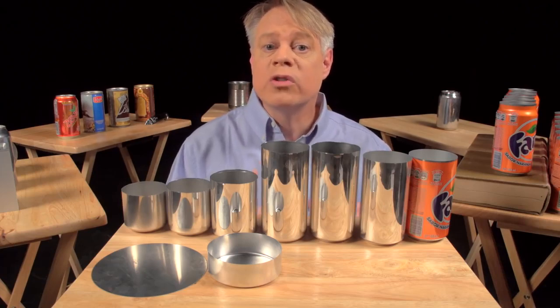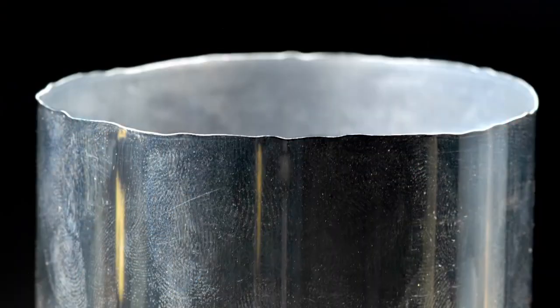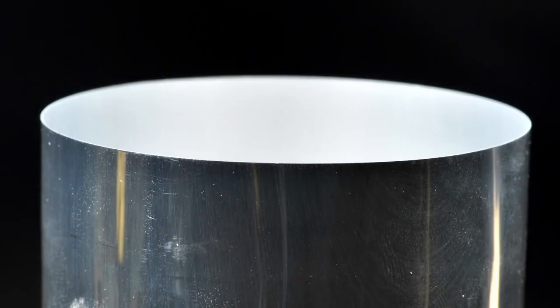If you look closely at the top of the can body, you see that the edges are wavy and uneven. These irregularities occur during the forming, so to get a nice even edge, about 6 millimeters is trimmed off the top. With an even top, the can can now be sealed.